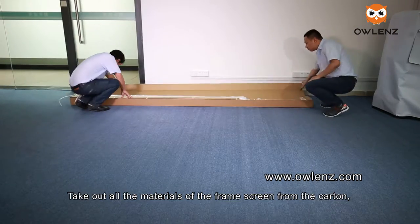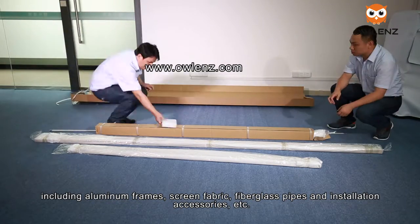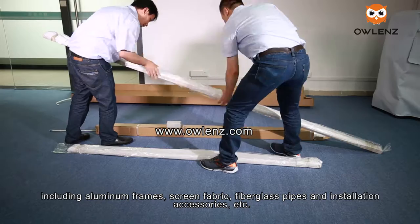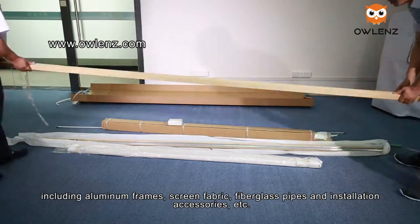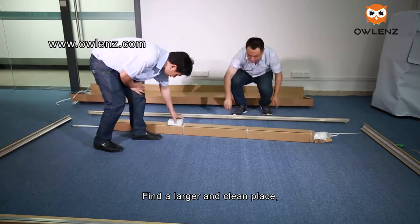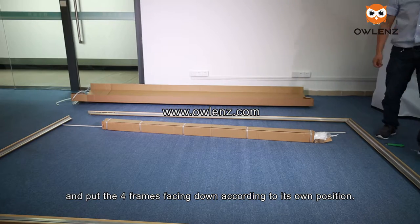Take out all the materials of the frame screen from the carton, including aluminum frames, screen fabric, fiberglass pipes, and installation accessories. Find a larger, clean place and put the full frames facing down according to their own position.